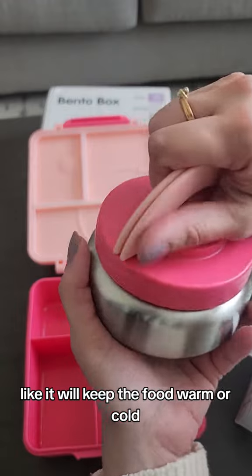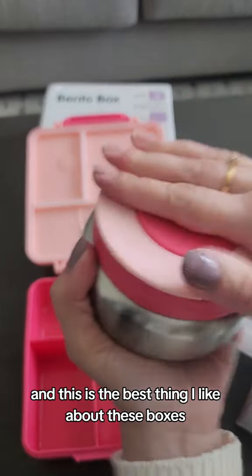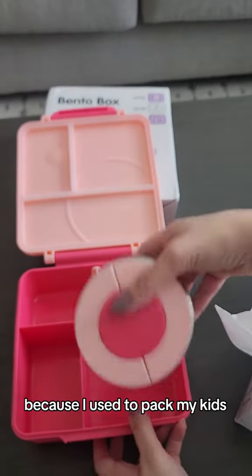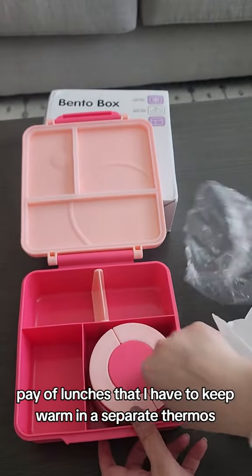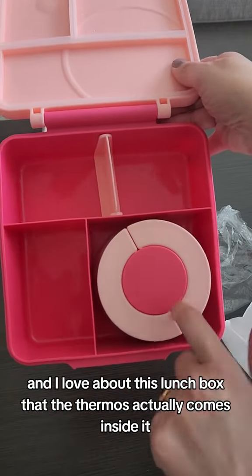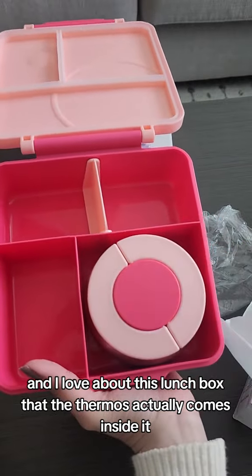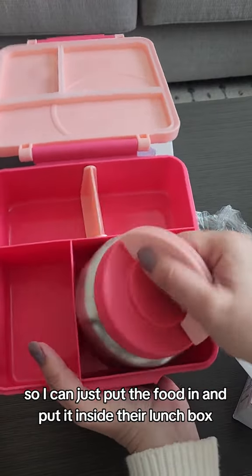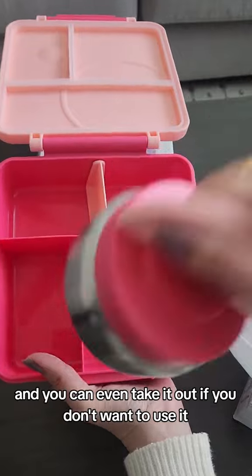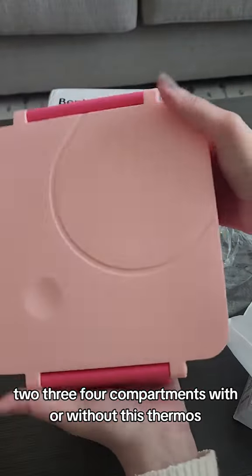This is the best thing I like about these boxes. I used to pack my kids' lunches and had to keep them warm in a separate thermos. I love that this lunch box has the thermos built right inside it. You can put the food in and place it inside their lunch box, or take it out if you don't want to use it. Either way, you have one, two, three, four compartments — it's pretty good quality.